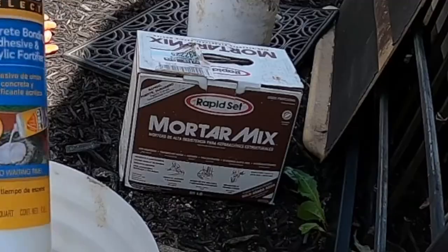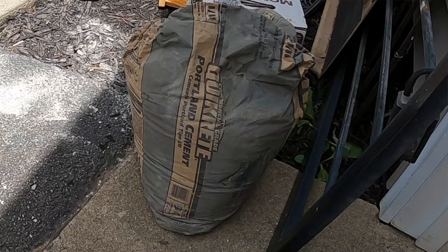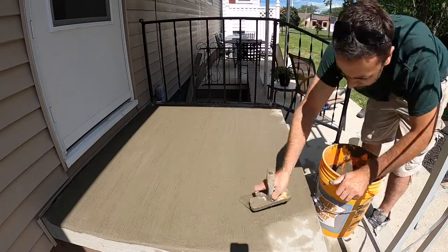So on my own patio that's failing, I used a product called Rapid Set Mortar Mix to fill in all the pits and voids. And then I went over that immediately — I didn't let it dry. I went over that immediately with Portland cement and painted on a layer of Portland cement. Unfortunately, it is cracking and chipping up. It seems like everywhere that I had the Rapid Set, it is chipping up. I'll show you that now.